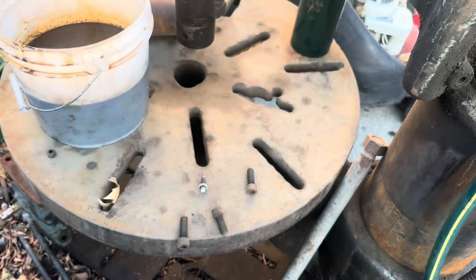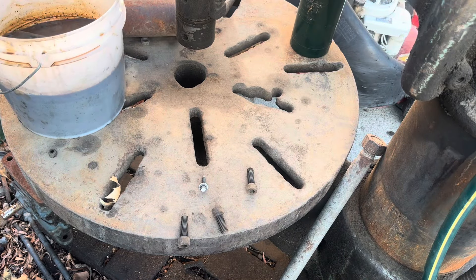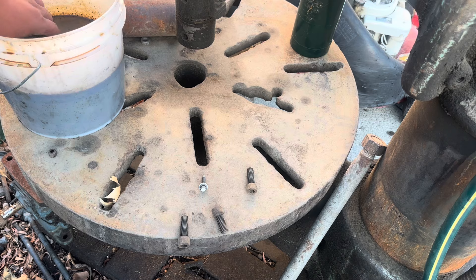Got my brush, got my hose going there on my outside drill press table.